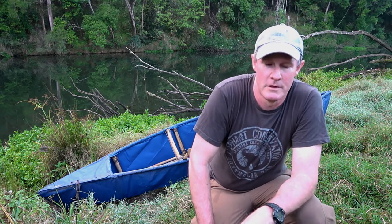G'day guys, down here at the river today. Brought the bushcraft canoe down that I built — if you haven't seen the video on that, check that out. Going out to do a bit of fishing, check the outriggers on, and see if I can't catch a fish or two or three. Thanks guys for watching and enjoy.